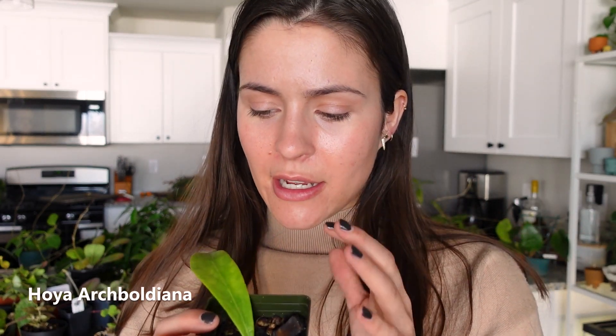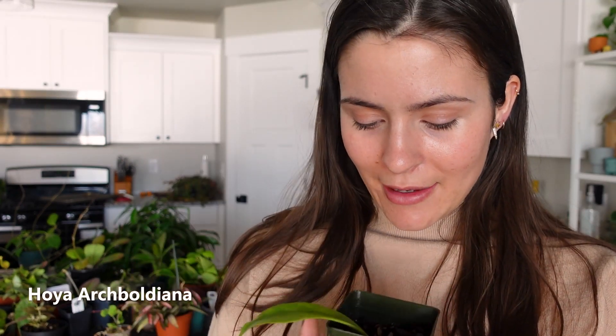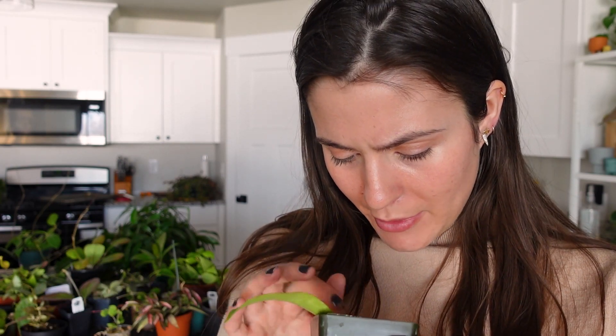One of the recent propagations I've potted up — it is a one-leaf cutting. I believe it's a Hoya Arc Boldiana. It doesn't look like much right now, but one day when it grows in a little more, it'll be something.